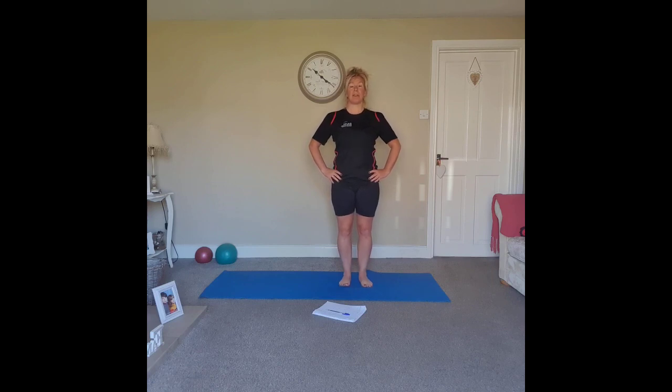Lengthen through the spine as if being pulled up through the crown of the head towards the ceiling. Drop the shoulders away from the ears, the chest is wide and the shoulders are down. Breathing in through the nose and out through the mouth, focusing on that breath. Now bring yourself to a neutral position.